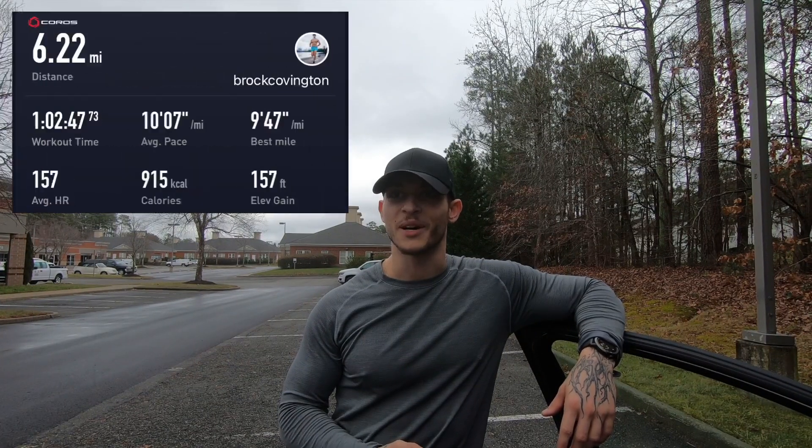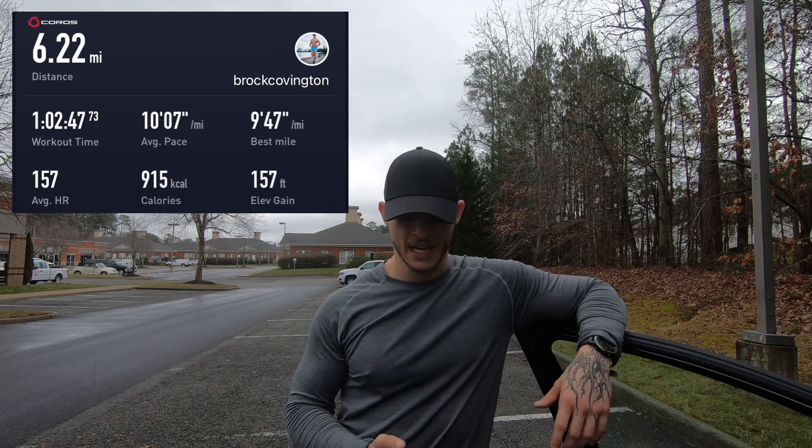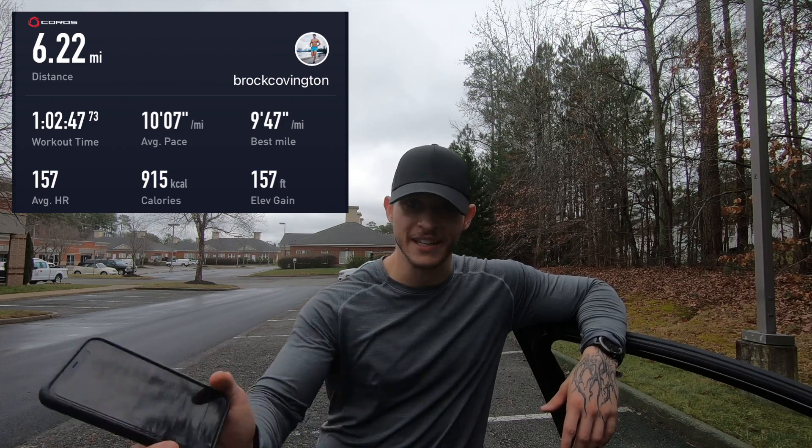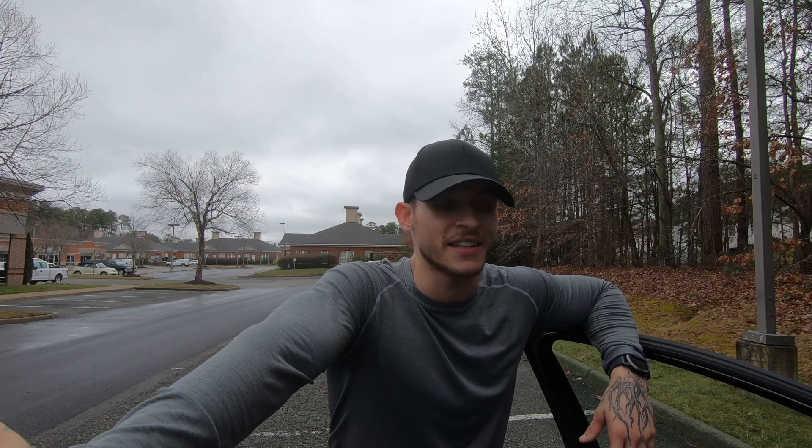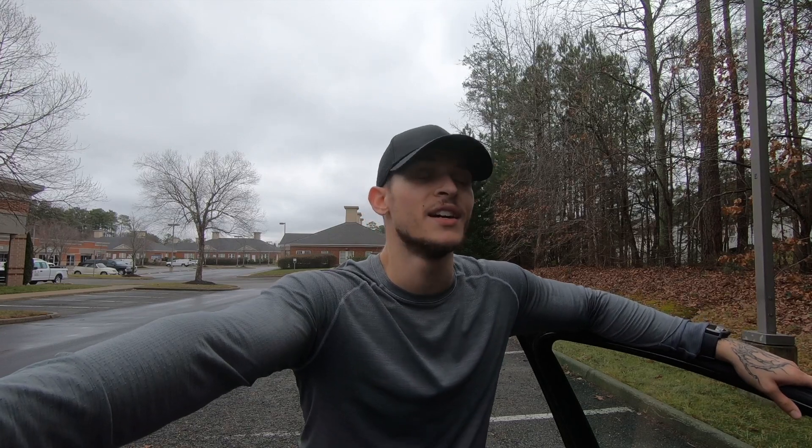That went really well — 6.22 miles, and I ran it at a 10:07 average pace. Not super fast, but it was supposed to be an easier run and I'm still recovering from an injury, so I'll take it. It's only 10:26 AM and I've already crushed a chest and back workout and ran 6.2 miles. Thank you guys for watching — if you want to watch other full days of training mixing leg workouts with runs or speed work, check out that content on my channel, subscribe, and I'll catch you in the next one.